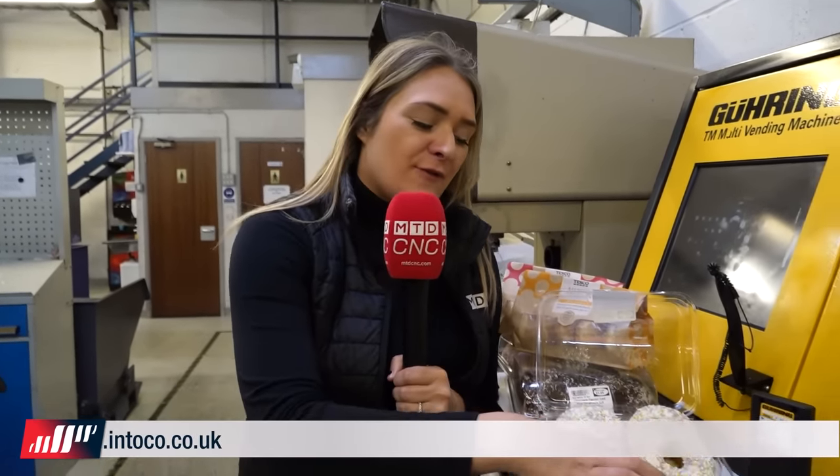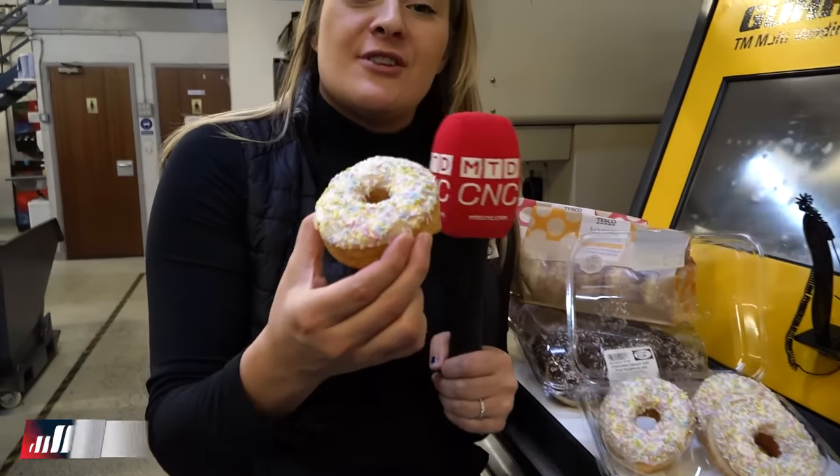Thanks for listening to this week's Swarf and Chips. I'm going to talk into a donut because I'm allowed.